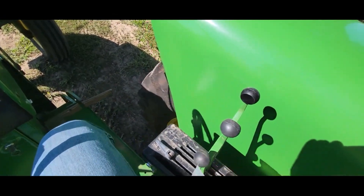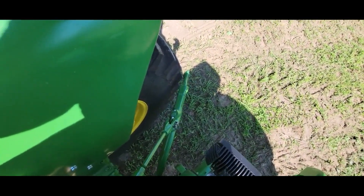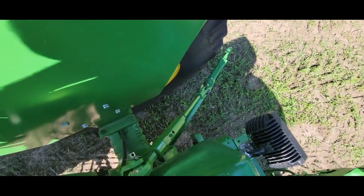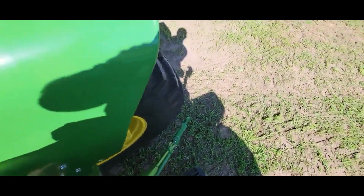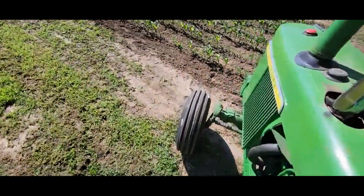You got all your hydraulics right here. Go ahead and raise your three-point up. Lower it back down. Three-point works the way it should. We're done.